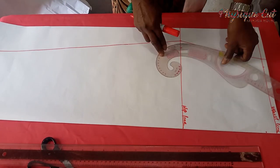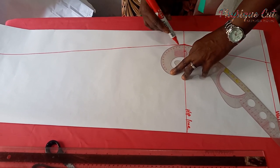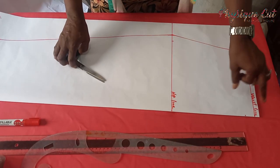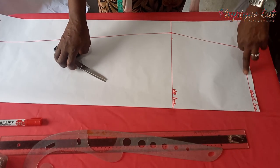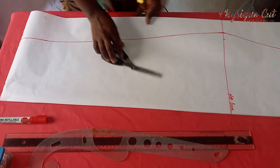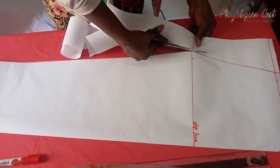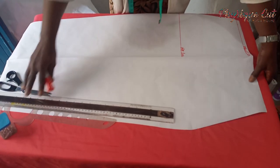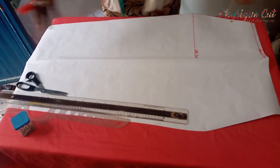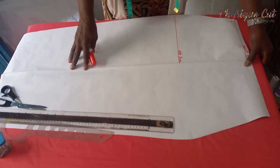Now, the next thing is to cut it out. Before then, let's just blend it at that point so that it won't be too sharp. Mind you, this half inch up here is your seam allowance to be attached to the upper part of your dress. So let's cut it out. The next thing we have to do is to get the front shape — it is overlapped — and that is what we want to achieve.